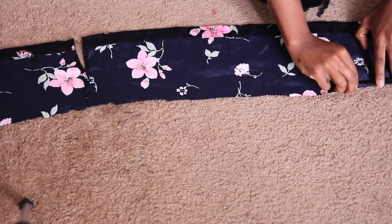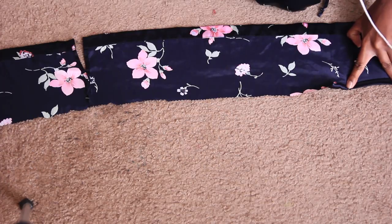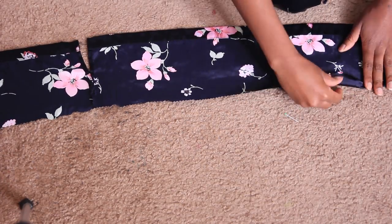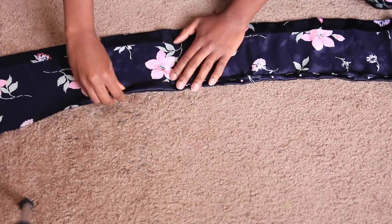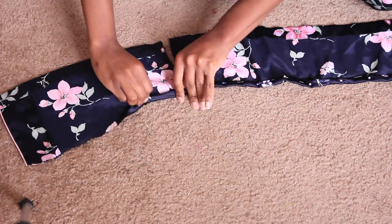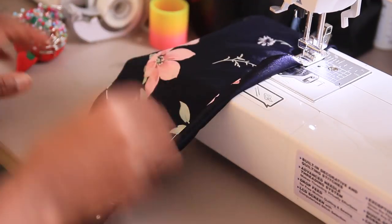You'll see there's kind of a little gap which I will be sewing together later — don't mind that gap. For right now I'm going to go ahead and hem the top portion just so everything is nice and clean, and then I go ahead and straight stitch that down.